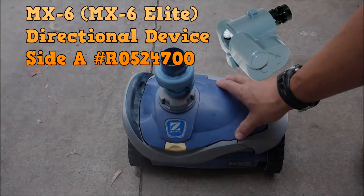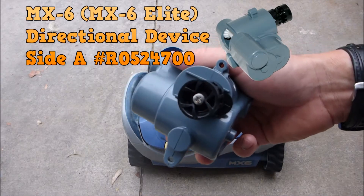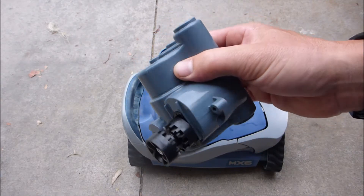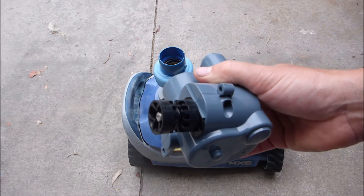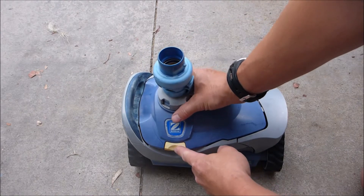If your MX-6 is not turning in the pool, it's probably the directional device that has gone bad and you'll need to order a new one. Order Side A — the MX-8 uses two directional devices (Side A and Side B), but the MX-6 uses only one, which is Side A.